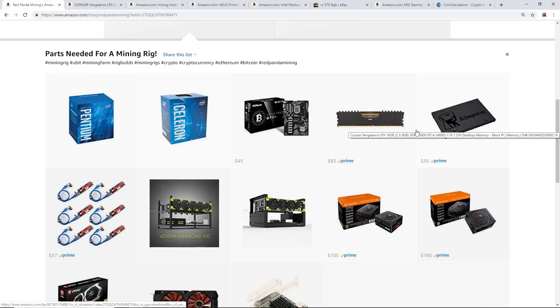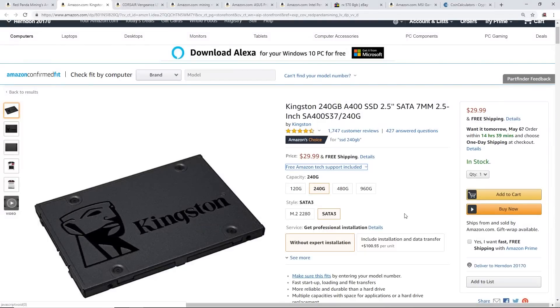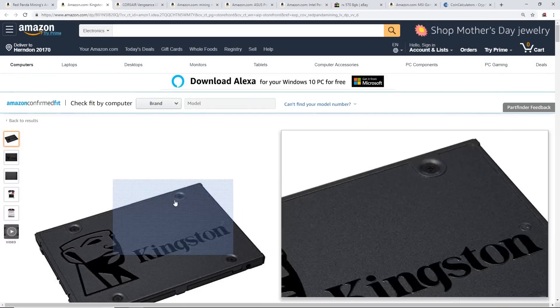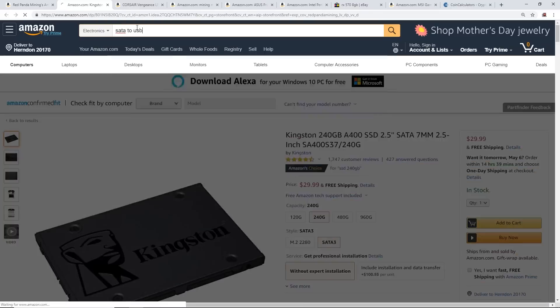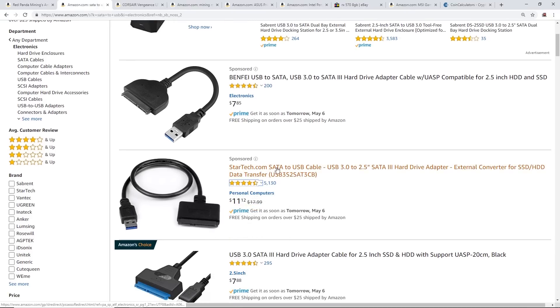For storage, you can buy SSDs cheaply on Amazon — a Kingston 240 gigabyte SSD for around $30 is really all you need. It depends whether you're running Windows, Hive OS, or SimpleMining OS; you can also use a USB stick. In my experience, I prefer SSDs — they work out really well. If you need to burn an image onto the SSD, you can get a StarTech SATA to USB cable for about $11, plug your SSD in, connect it to your computer, and use Rufus or Etcher to burn the ISO.